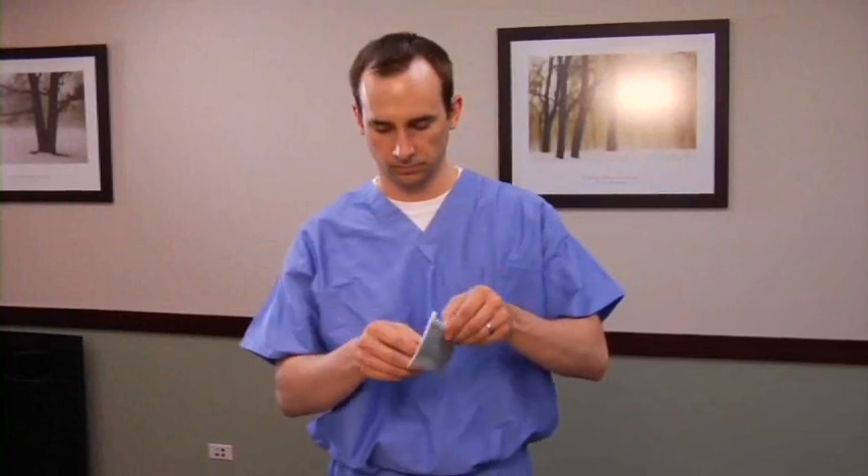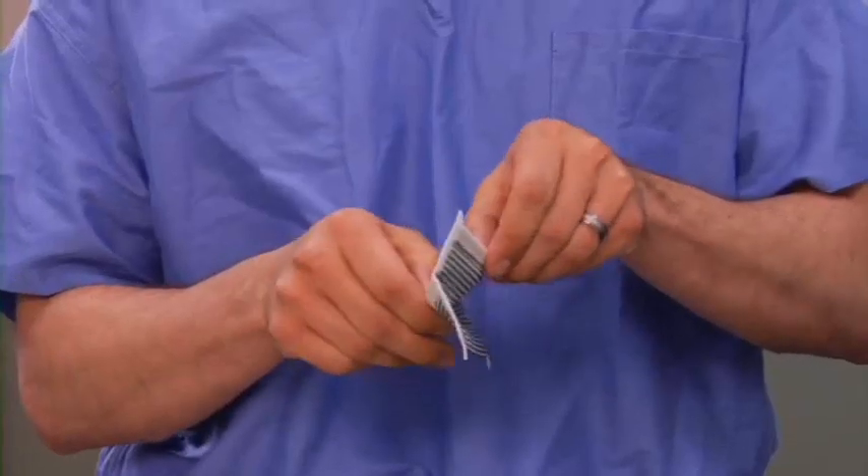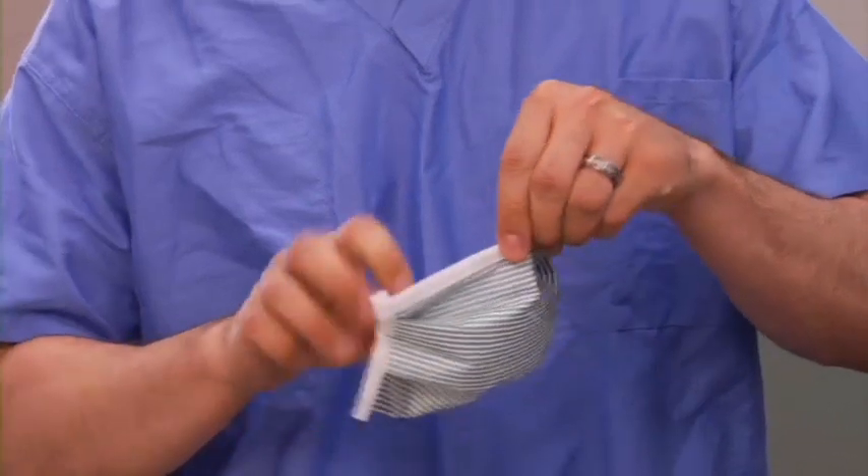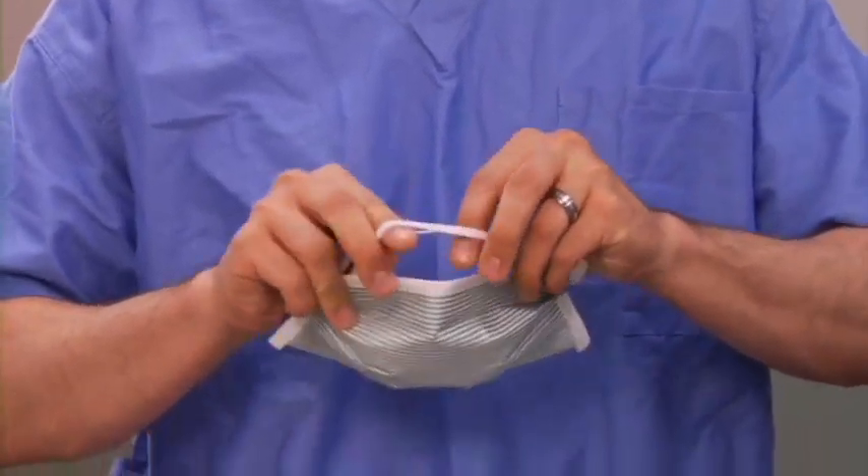First, open the respirator. The best way to do this is by grasping both the nose piece and the chin piece and snapping it open. If done properly, this will activate the magic arch. A pocket is formed in the respirator. Make sure you do not tear the respirator when you open it fully.